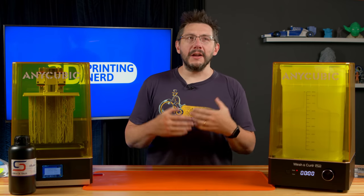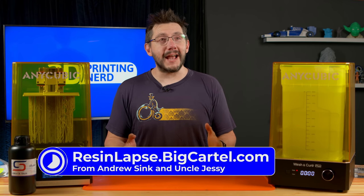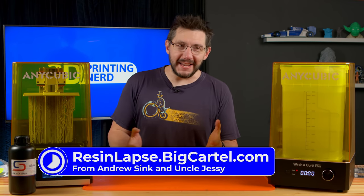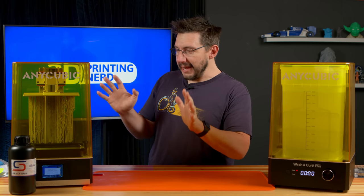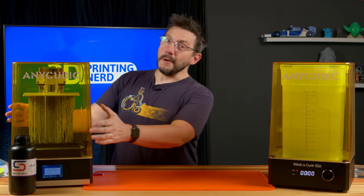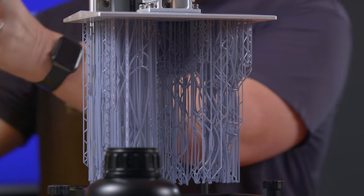Look at that — the print is done. I have to hand it to Andrew Sink and Uncle Jesse: the resin lapse is fantastic. I love seeing that and I look forward to doing more resin lapses here on the channel. With the print done, I think we can now remove the hood and take a closer look. I'm really excited about this because it is intricate.